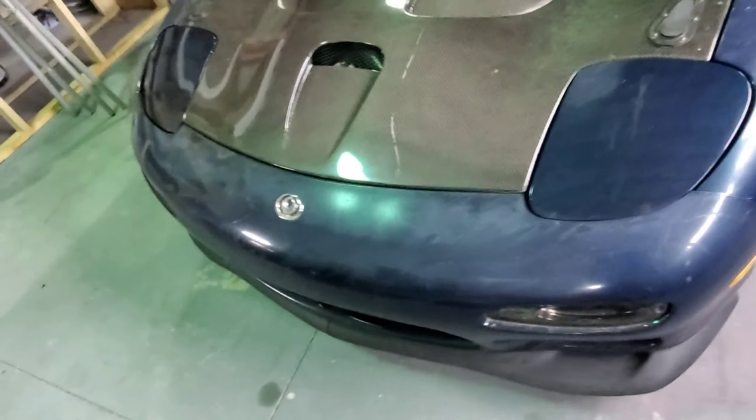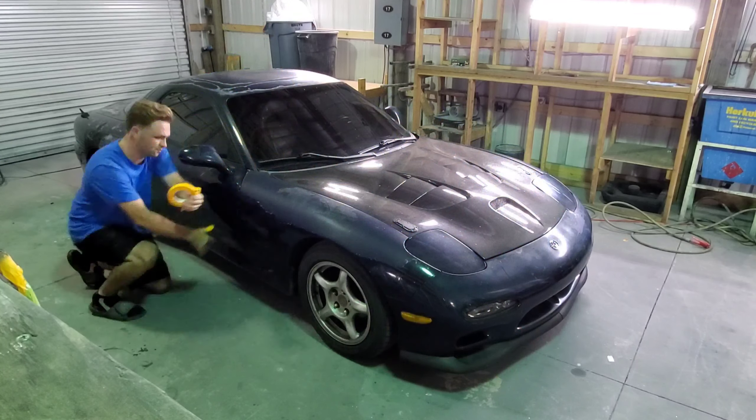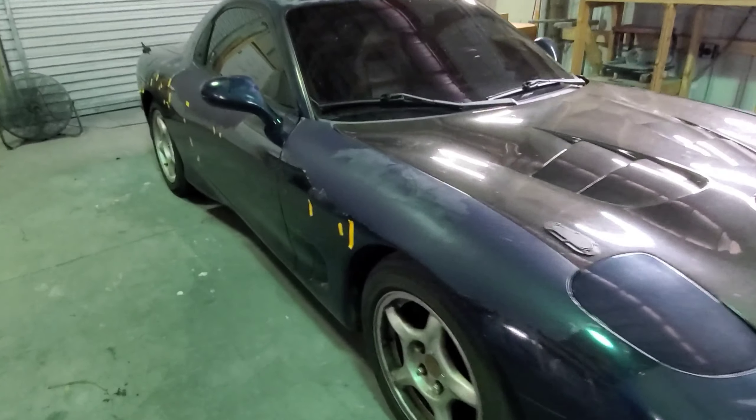First things first, we're going to pinpoint all the dents and then we can get to sanding. Alright, I got all the dents marked out with tape. Honestly this is probably the worst side — there's only a few tiny ones on the fender. The door's got a nasty little crease right here, I don't know if the camera can pick it up. Sorry for the fan noise, it's hot as shit in there.